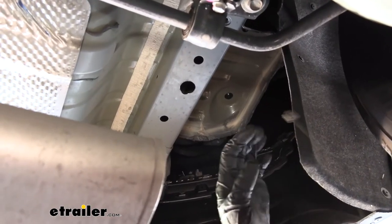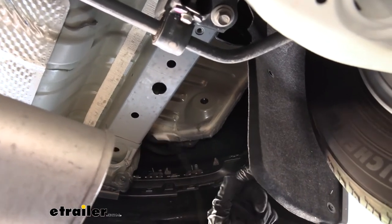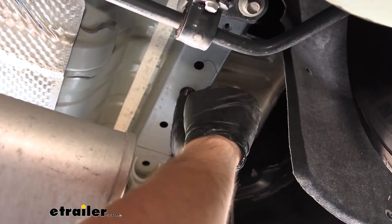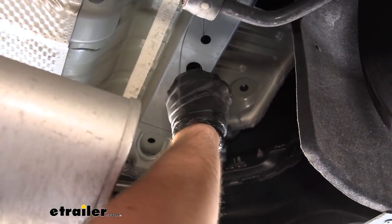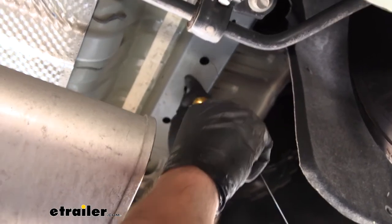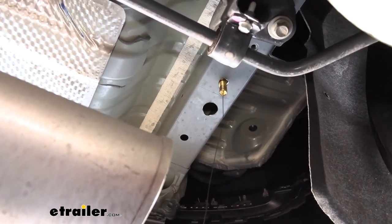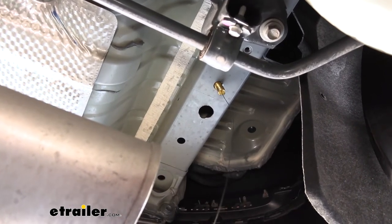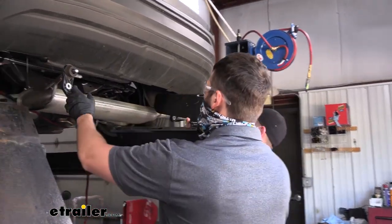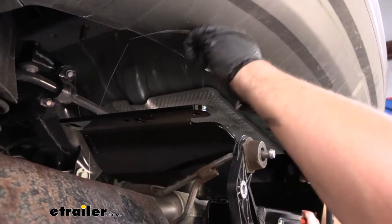Now we need to insert all of our hardware into the frame. We're going to have three holes on each side. To get hardware into each hole, take the coiled wire, feed the coiled end through the hole where you want the hardware to come through, fish it out the access hole, then slip on a spacer block and thread on a carriage bolt. Push the spacer block up into the frame and pull the carriage bolt through. Repeat for the other two holes on each side. With an extra set of hands, lift the hitch up into position, pull down on the exhaust, come underneath the bumper, and feed all your pull wires through the respective holes.